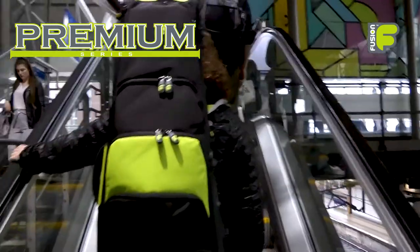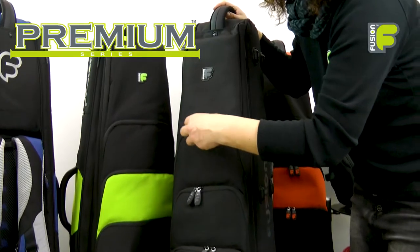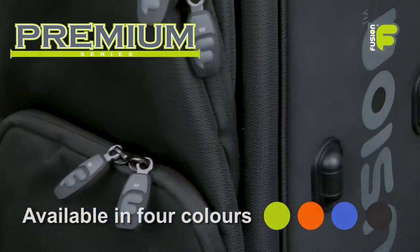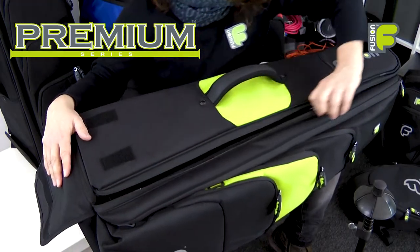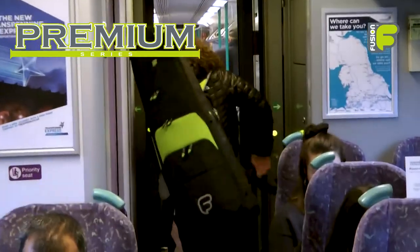We are pleased to present the video for our Fusion Premium Series trombone bags, available for jazz, tenor, and bass trombones. Each available in four colors — lime, orange, blue, and black — our Premium Series bags are designed with quality and protection in mind to accommodate the demands of the gigging musician.